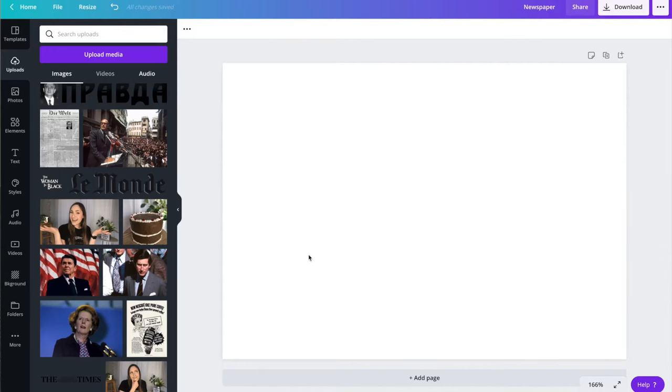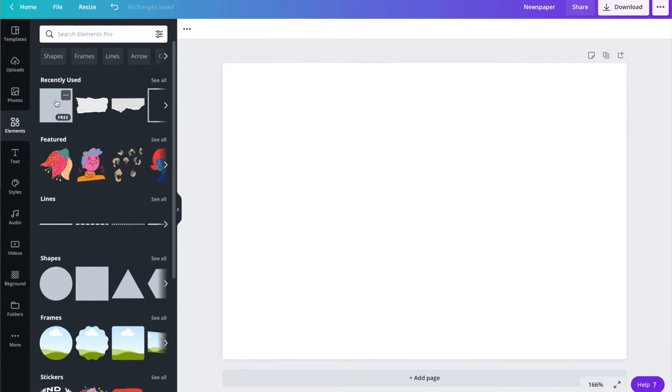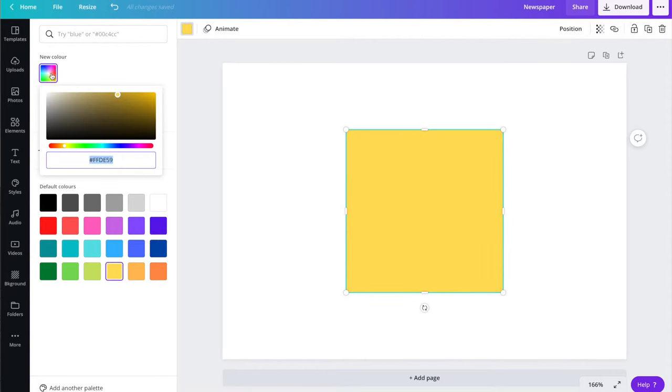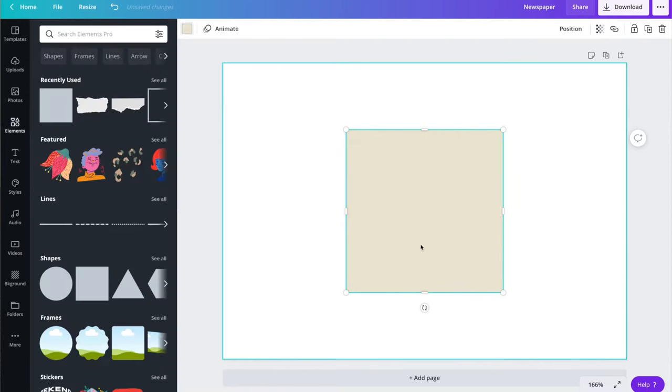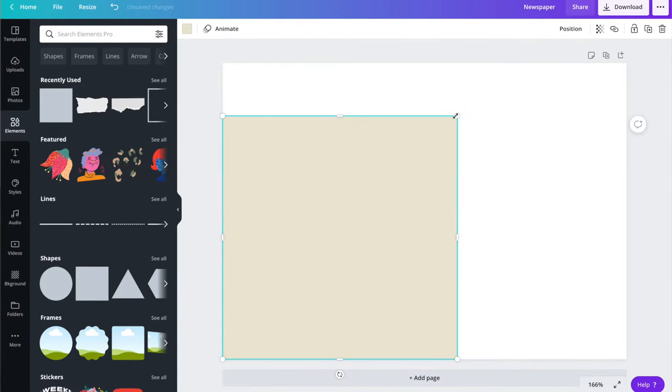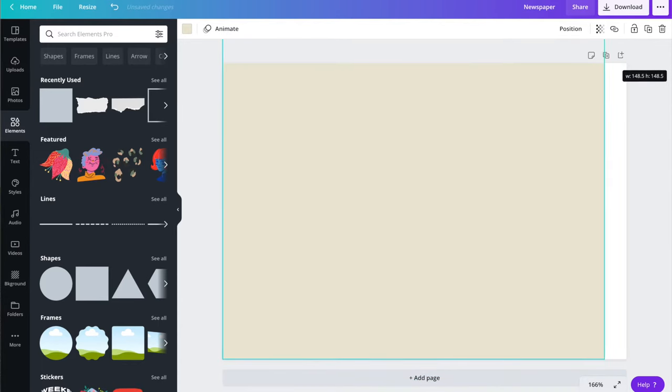All righty, so first things first — we've got this lovely blank canvas here. I'm going to go into elements and get a square, and I'm going to change the color of that square first to yellow and then go up to new color and drag that to more of an off-white, sort of beige-gray. I'm just going to blow that out until it fills the entire canvas.